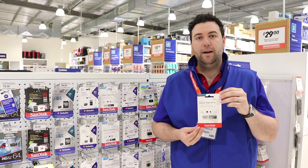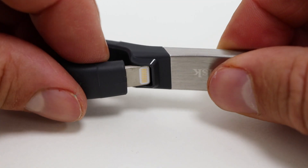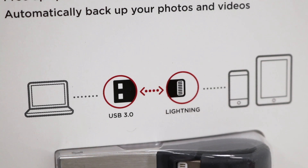Easily transfer files between your Apple devices and computer using this SanDisk iXpand flash drive. This flash drive features a flexible Lightning cable on one end to fit your Apple devices, and a USB 3 connector on the other, so you can save and transfer data from your computer.